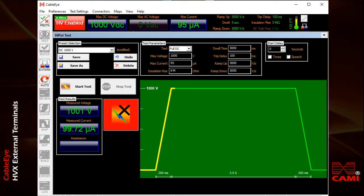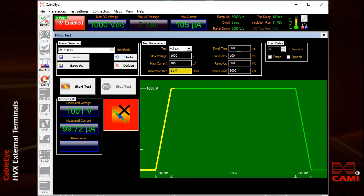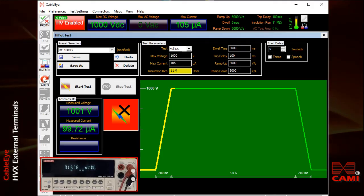I'll change the current now back to 105 microamps, where it was a moment ago. And this time, I'm going to change the isolation resistance limit to 11 mega ohms. Now because the meter we know is going to exhibit 10 mega ohms of internal resistance, this test should fail.